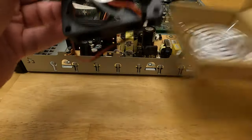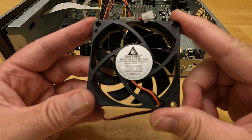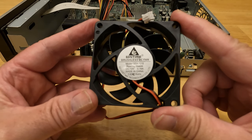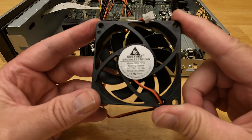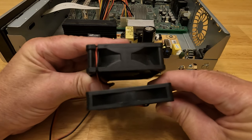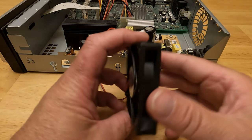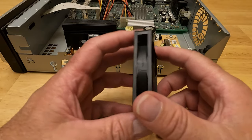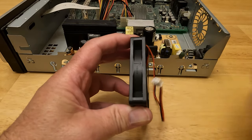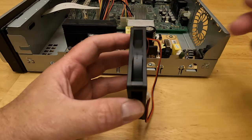This replacement fan is a GDS Time, model GDA 7015, bearing sleeve, DC 12 volts, 0.16 amps, made in China. It's not as deep as the stock fan but the dimensions are the same. We want to put the fan in so it blows air outward — many replacement fans will have arrows indicating airflow direction. This one has an arrow pointing outward, so it will pull air in from vents in the bottom of the TiVo and push air out the back.